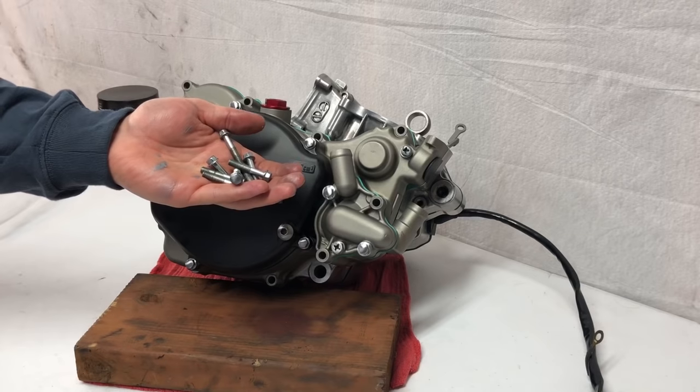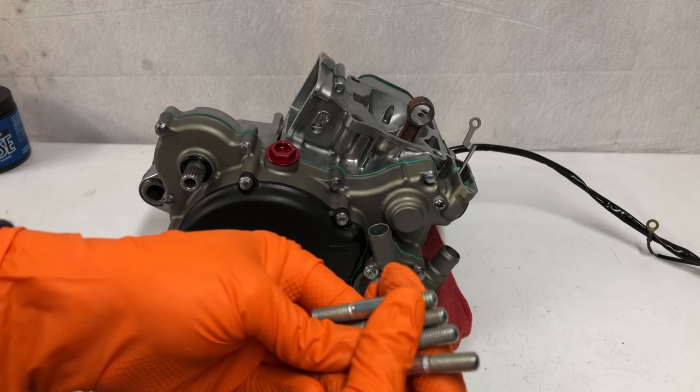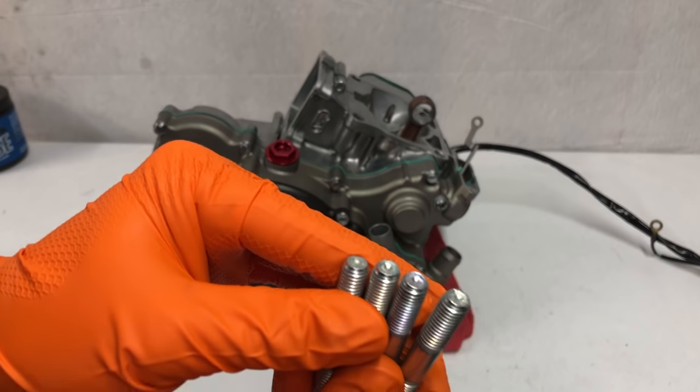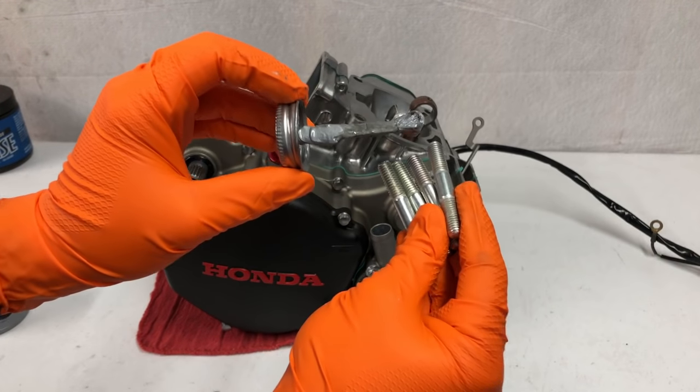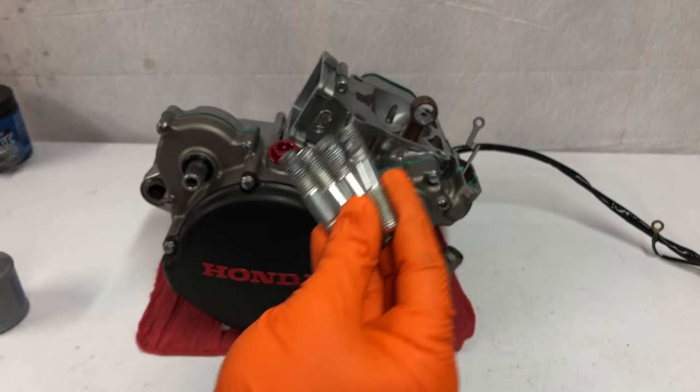Now I'm going to install all the bolts, and then we can install our base cylinder studs. You can see there's a round end and a flat end — the flat end is going to get threaded down. I'm also going to apply some anti-seize lubricant onto these because they do get seized in there pretty good.